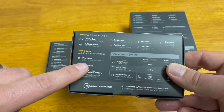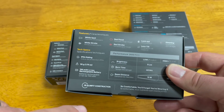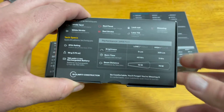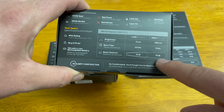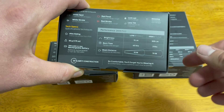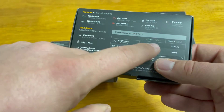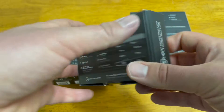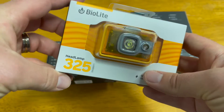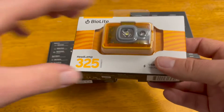It has an IPX4 rating, meaning it's water resistant but not super water resistant. It weighs 50 grams and has a 700 milliamp rechargeable battery. It's rated for up to 70 meters of beam distance, three hours of burn time, and 325 lumens brightness — five lumens on low. That's actually why they named it the 325: it's based on lumens.